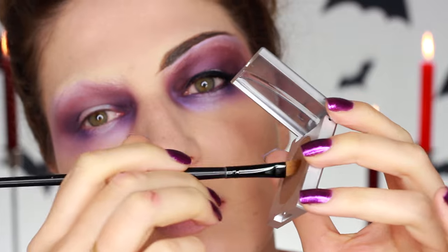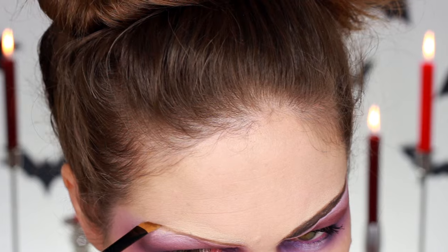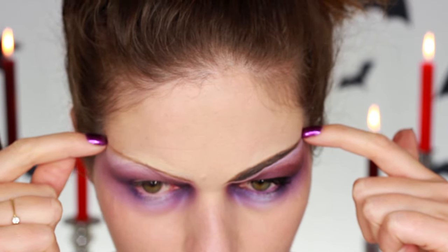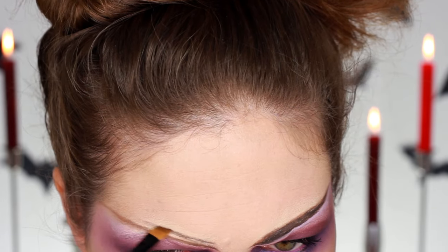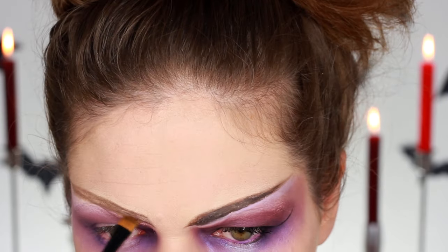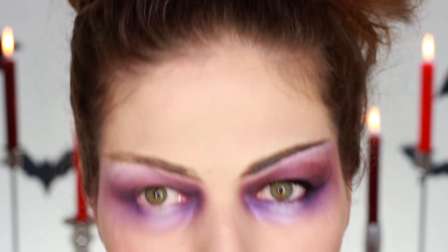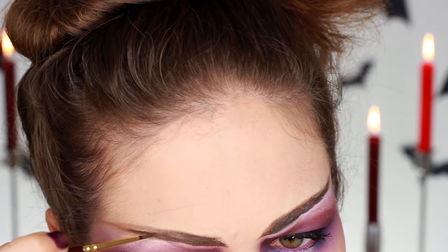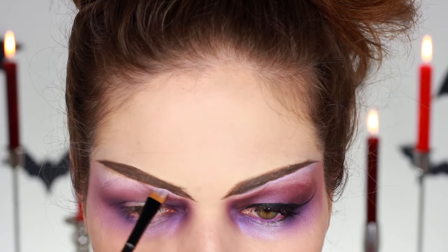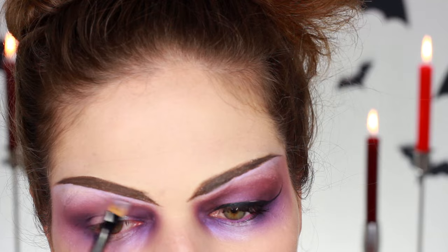For the eyebrows I wanted them really high above my eyes and I also wanted them to look really sharp — almost kind of Vulcan-ish. So I used first some eyeshadow on an angled brush just to trace in where I want them to go, then measured on the side of my head if they're about at the same level — and they were. I filled them in with a little bit more brow powder, then used an Anastasia dip brow pomade and filled them in with a really dark brown color. Underneath the brows as a highlight I used that cream color again to help clean up the line and smooth out the edges.